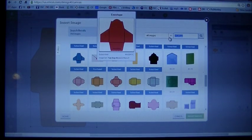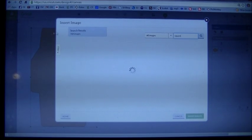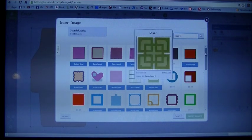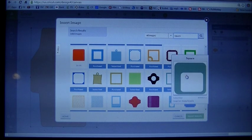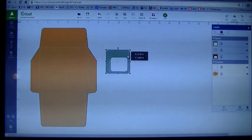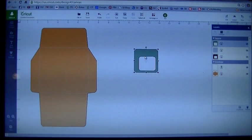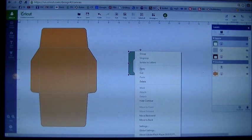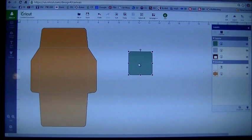Now I'm going to go back to insert images. Still under all images, in the search box type in the word square. Since our envelope has rounded corners, I want my square to have rounded corners as well. That one right there looks good — it is from home accents. Click on that and insert the image. I'm going to right click on it and hit ungroup. Then we're going to go to hide contour and hide that center square, so now I have a solid piece.